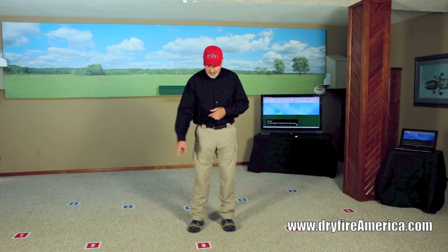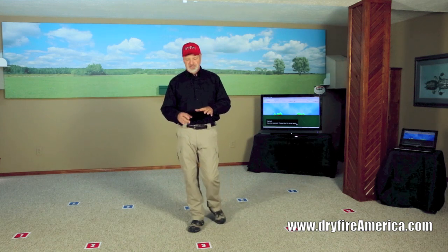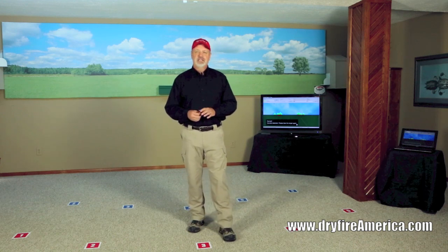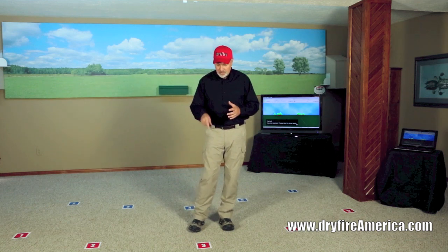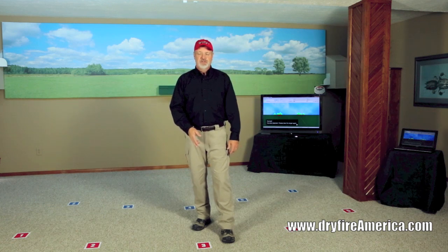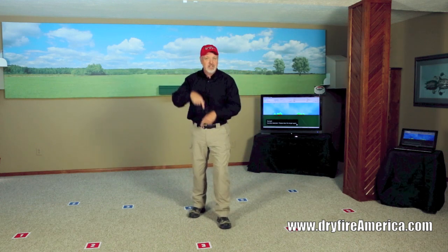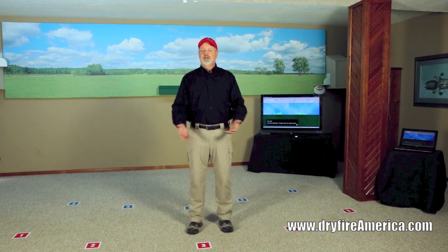The system comes with floor stickers so you can set those and know exactly where you're supposed to stand. Where you stand is a very important part of getting the math right so that the experience is accurate. Whatever your stance — whether you're more upright or have more lean like a skeet shooter — all we care about is that when you're ready to call pull, your eye should be directly over the center of that floor label. That's how we orient you in the room to have an accurate experience.